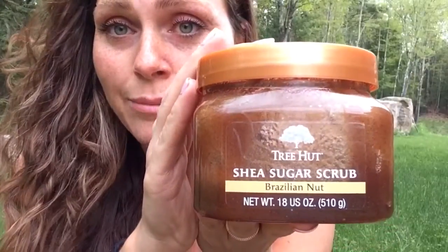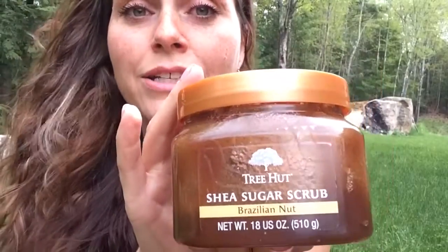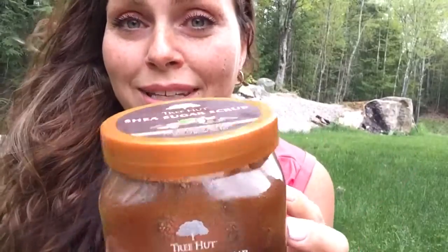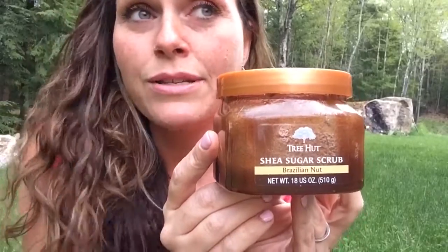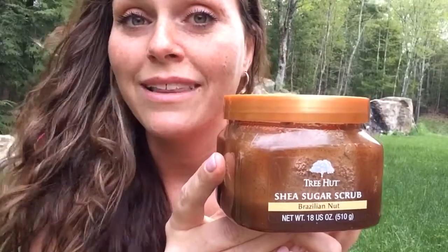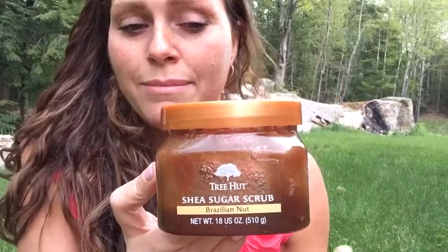For my body I'm using the tree hut sugar scrub that I got at Walmart, but you can use a salt scrub or make your own sugar scrub — maybe I could do a video on that because I love making my own beauty products. You could definitely make your own sugar scrub or salt scrub. Just get in there, really exfoliate everything, slough everything off and you're gonna feel awesome, I promise.